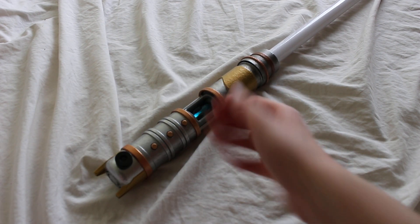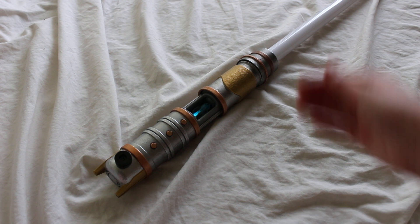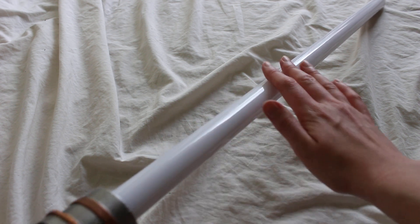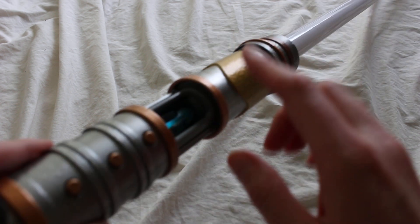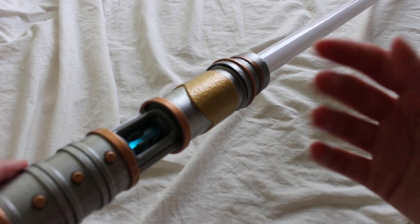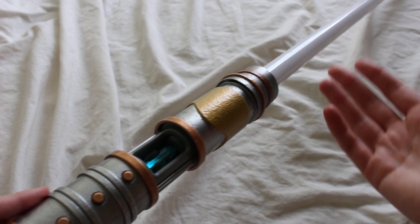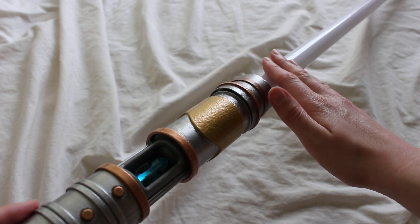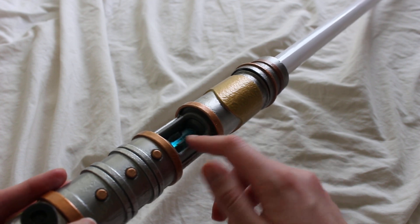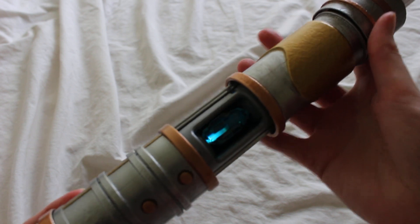Let's take a look at a custom Savi's Workshop compatible kyber crystal and also a custom Savi's Workshop compatible lightsaber blade. This blade and this kyber crystal are both custom and both made by Etsy seller J. Moose Playground. J. Moose Playground was kind enough to send me these items — he sent me this blade on loan so I could show it to you guys, and he said I could actually keep this kyber crystal. Thank you very much, it's really cool to look at this stuff.